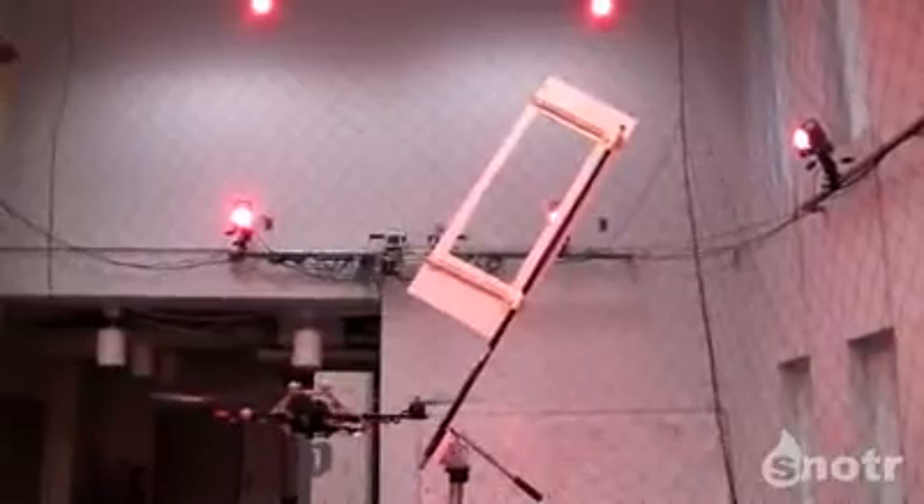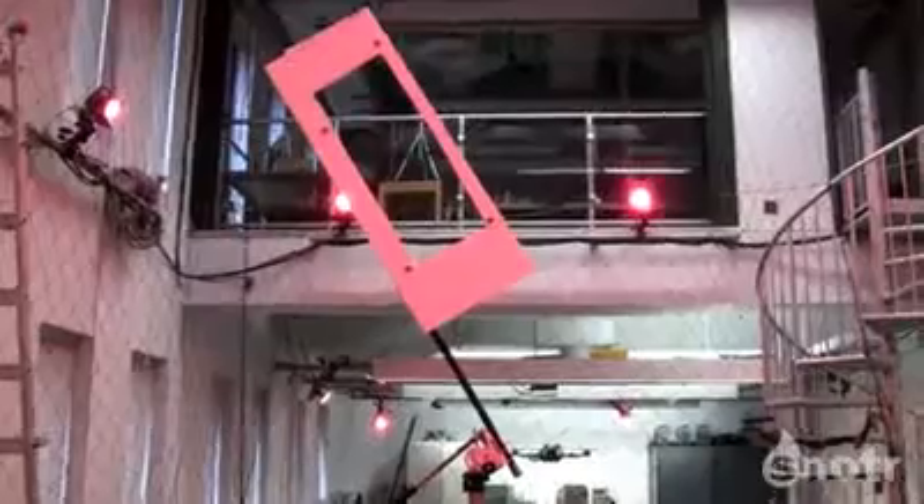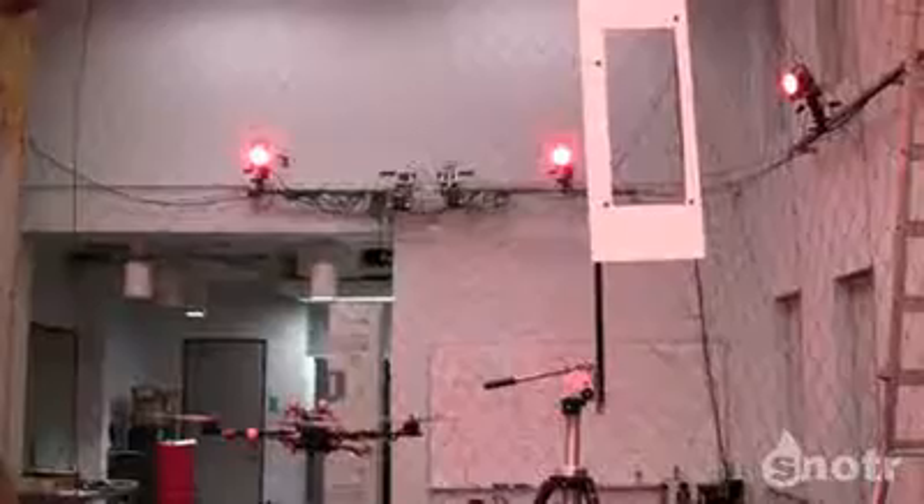We developed a method for flying to any position in space with any reasonable velocity or pitch angle. We use the method to fly through windows at various angles. Here there is less than 3 inches of clearance on all sides of the quadrotor.